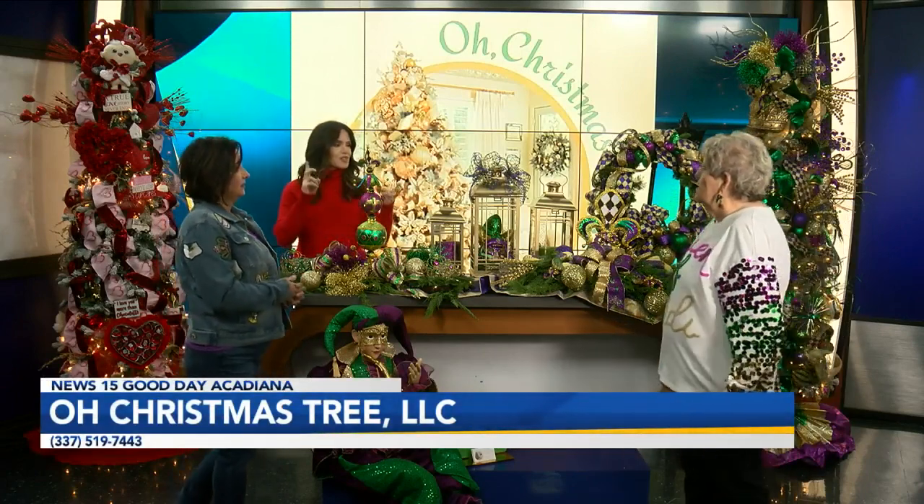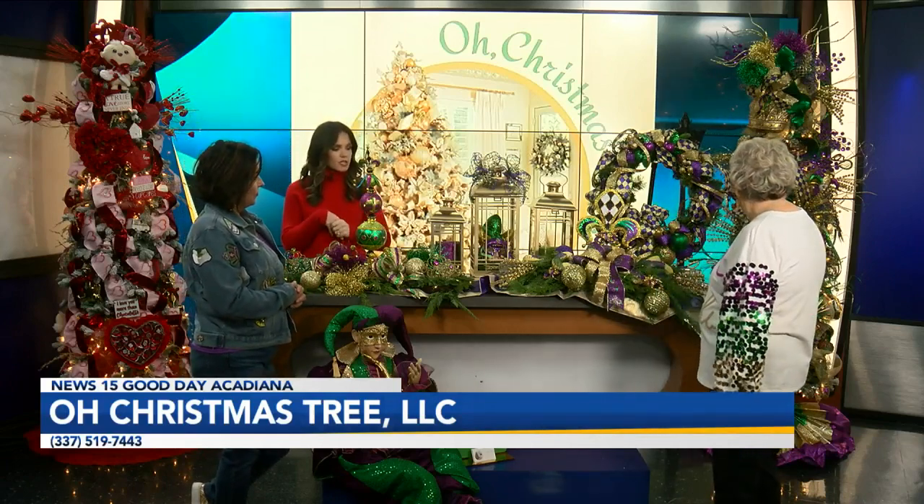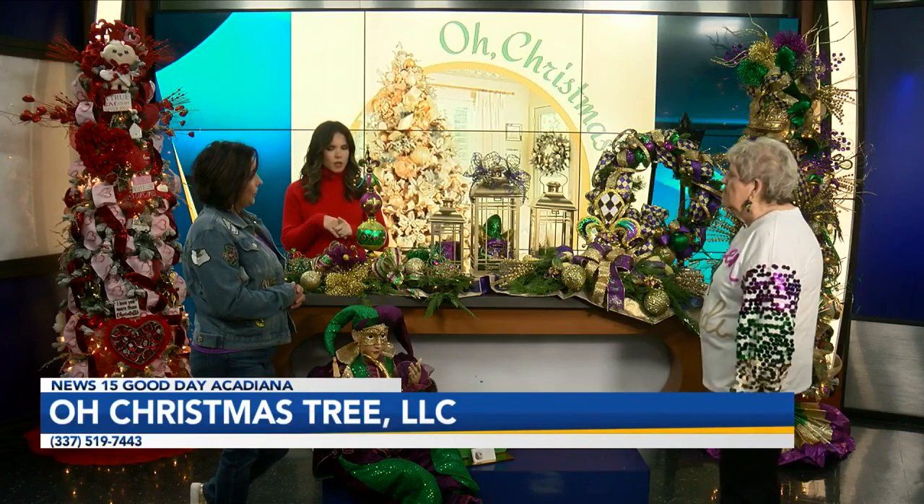We're going to talk more about this and maybe even get into more details, but we're going to go to break now. Stay with us — you are watching Good Day Katie.